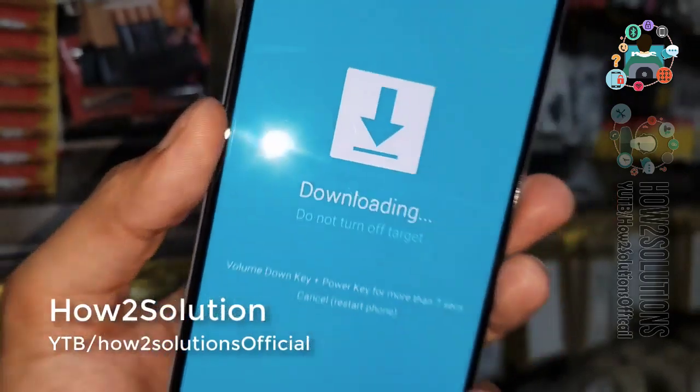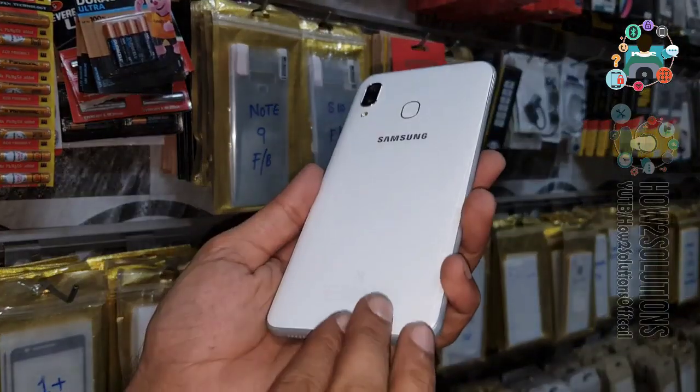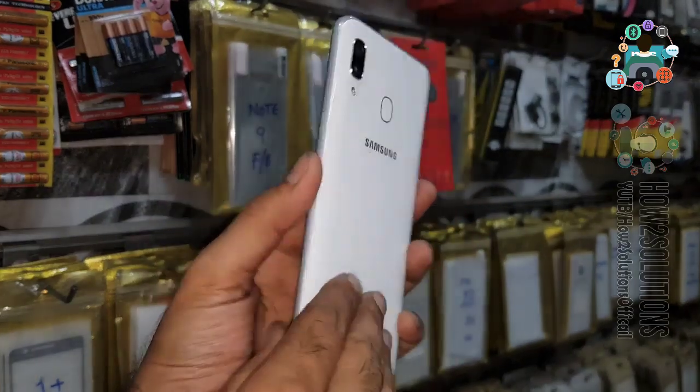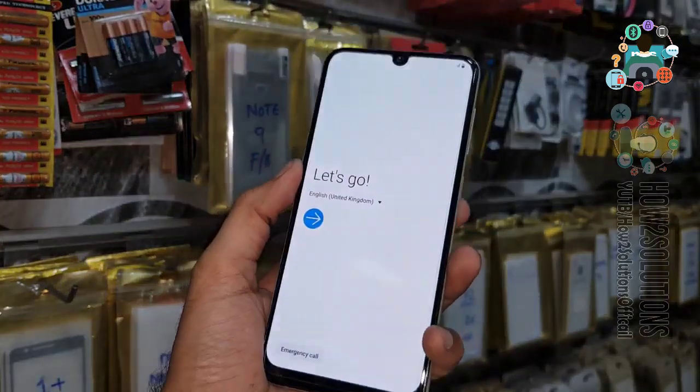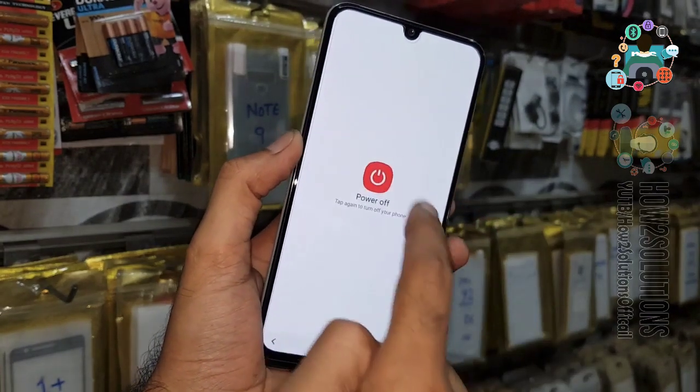For the second method to boot your device into download mode, first of all you have to turn the device off again — press the Power key and then select Power Off.